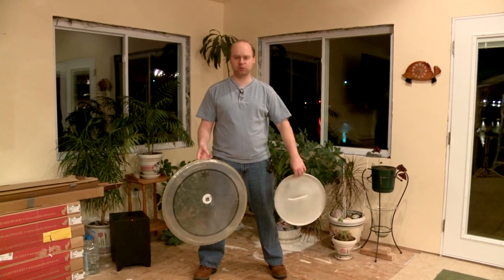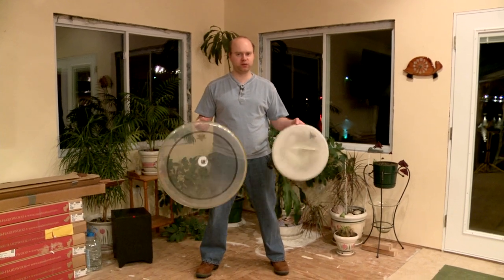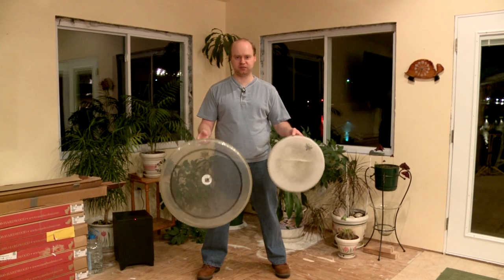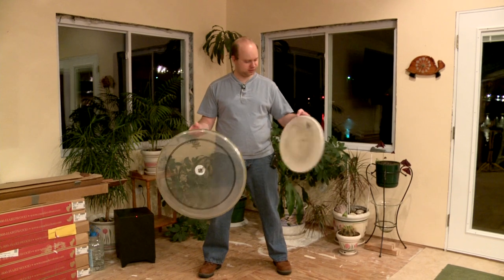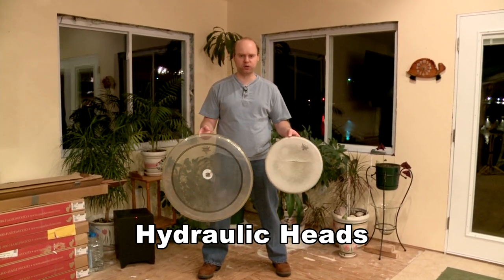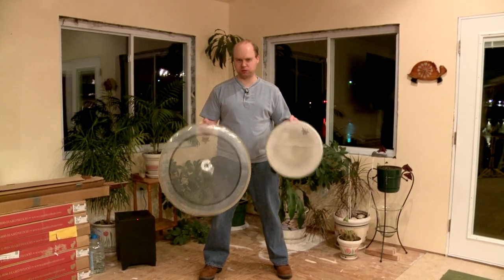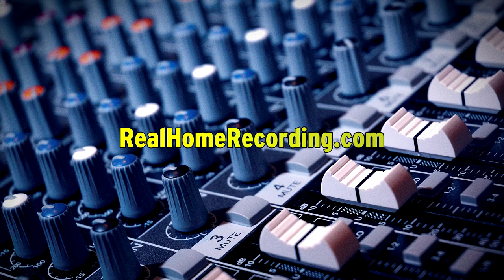Evans is okay, but Remo has been around for a long time and they have consistent quality — I definitely recommend them. Do not get oil-filled drum heads, because they sound too dull. They're more durable and better for stage use, but when you're recording you want a brighter head because the mics need more accent. That's about it — this has been Adam for RealHomeRecording.com.